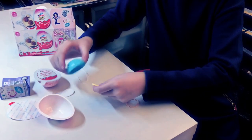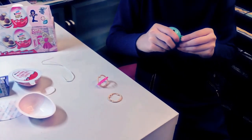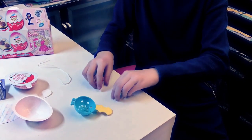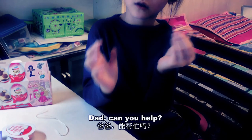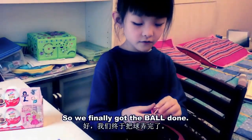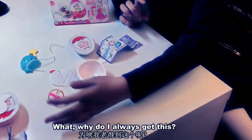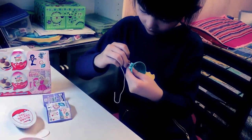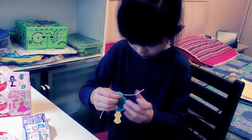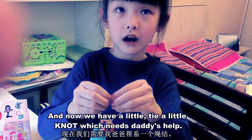I'll first deal with the other pieces first. Now I'm dealing with this. How about we get daddy to help? So we finally got the ball done. The trick is you have to put the two yellows together and then put the pink on. These are the ball. Now the string — it's like this. And now we have to tie a little knot which needs daddy's help. I don't know how to tie knots.